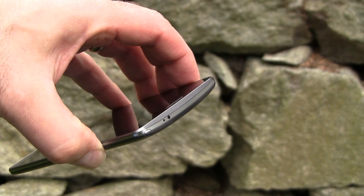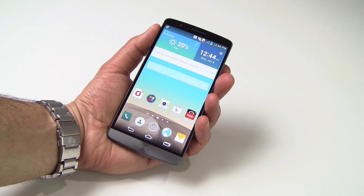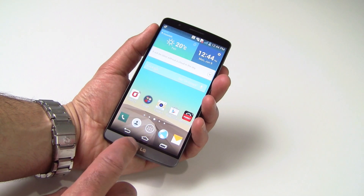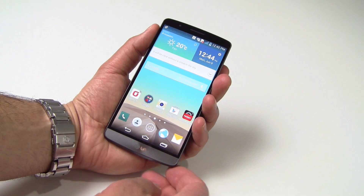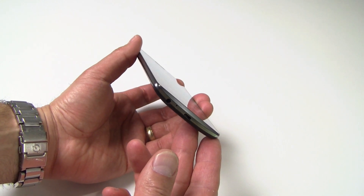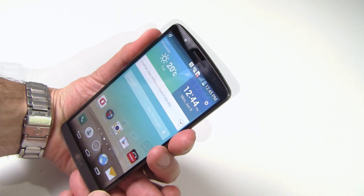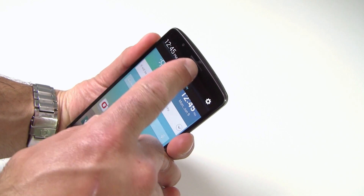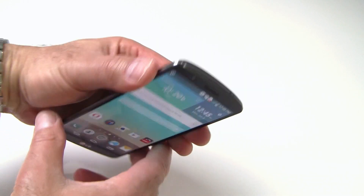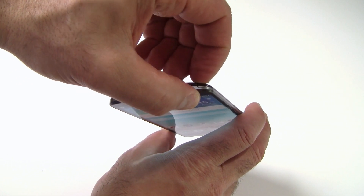This makes the 5.5-inch device feel much more pocketable versus other devices in its weight class. On the bottom screen area you'll find translucent menu, home, and back buttons. While I generally prefer these controls be placed on the bezel to maximize screen real estate, the buttons are translucent so they only partially obstruct the display. On the bottom you'll find the headphone jack, a USB 2 port, and a microphone port. On the top face is the G3's earpiece speaker and front-facing 2.1-megapixel camera.